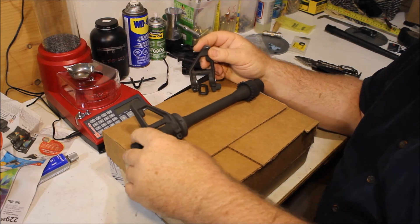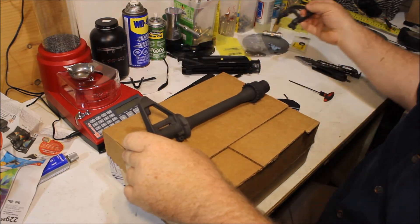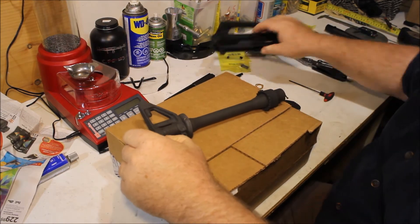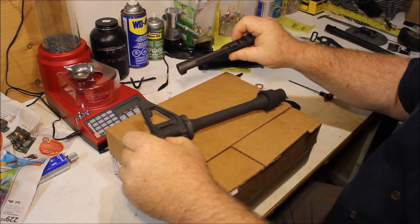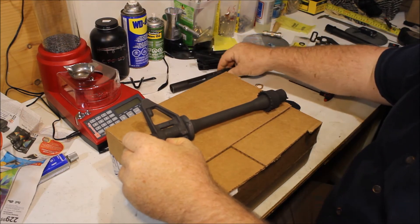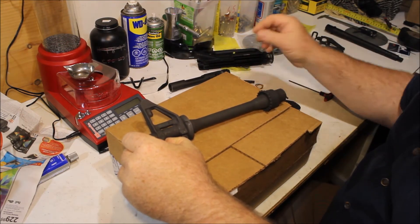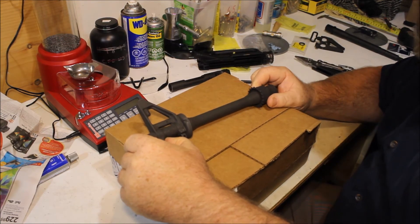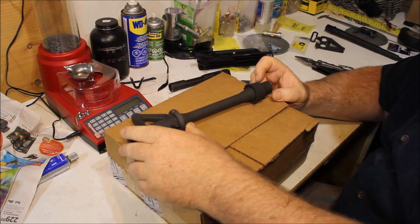I have a package coming in from Brownells that actually has a tapered front sight, which is more appropriate for what I'm building. So we're going to throw this onto here. I've got a lower coming, I've got my sig bolt carrier here, I have to put a key on — and a bunch of extra parts. I think I have everything but a charging handle and a bird cage.